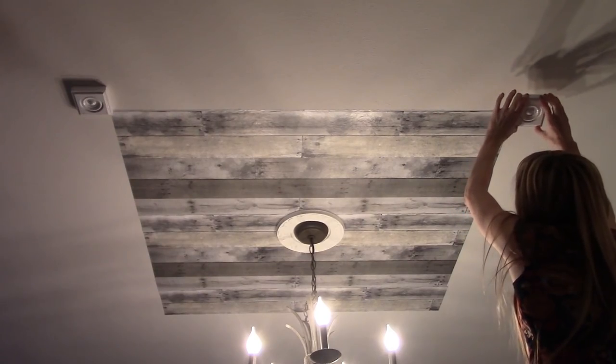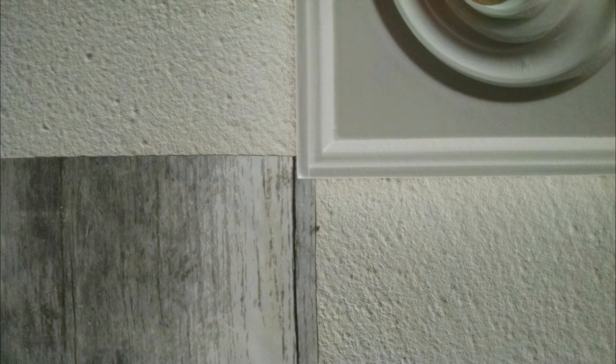Firmly press a rosette onto each corner of the wallpaper square, overlapping the wallpaper just a bit but evenly so that you have the same amount of overlap on each side. Shoot a nail or two into each rosette to keep it in place until the adhesive dries.